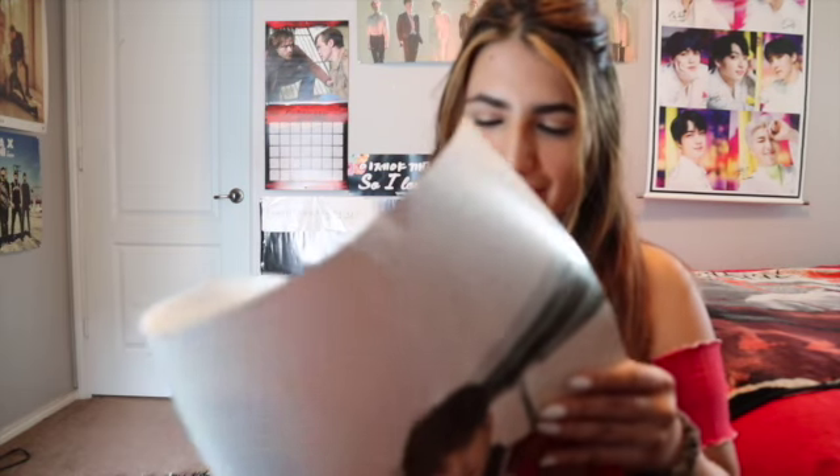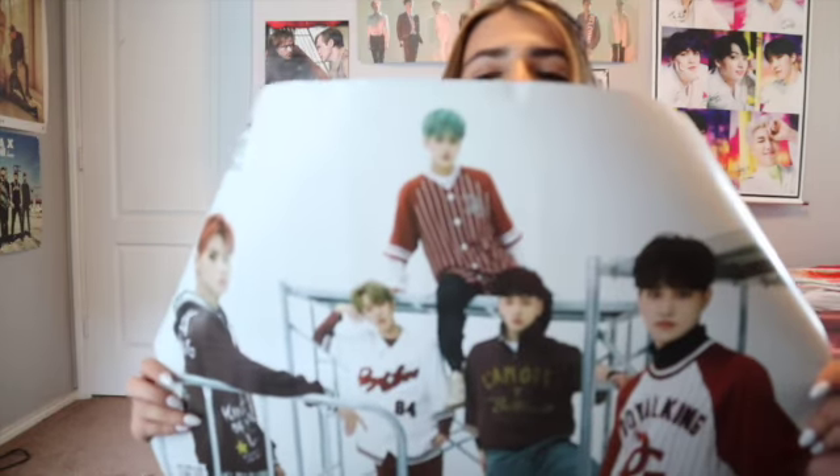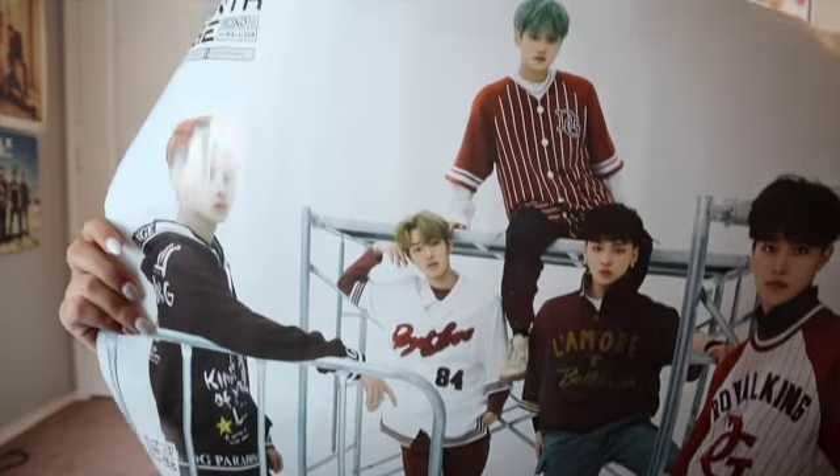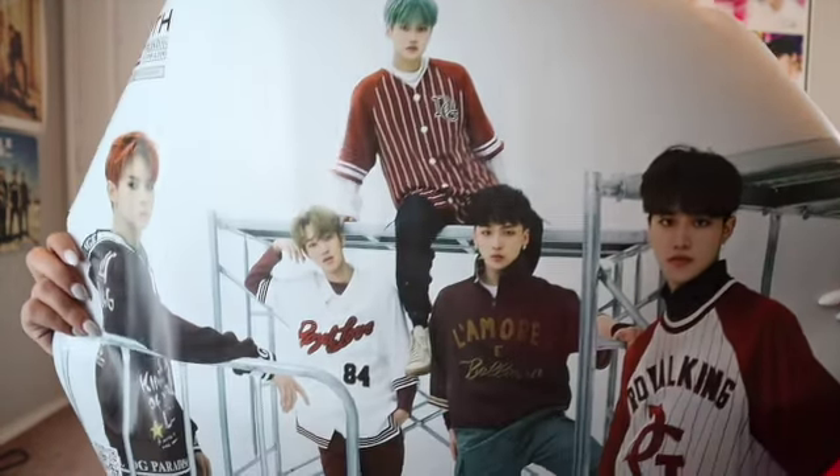Okay, so that was my album. Last but not least, I'm going to show you guys the poster that I got. Here's the poster — I'm thinking about putting it up on my wall because it has all of my favorite groups on it.